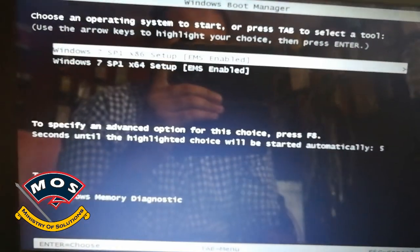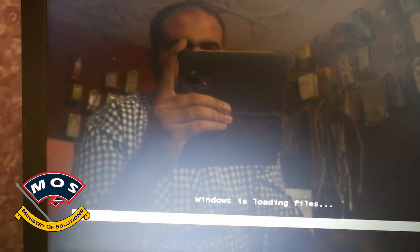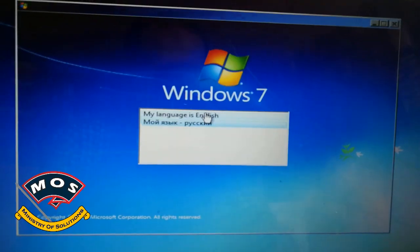Your PC should now boot to your USB drive and ask which version you want to install. The Windows setup should then load.